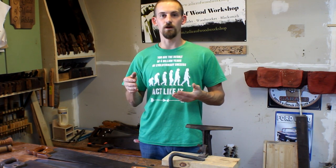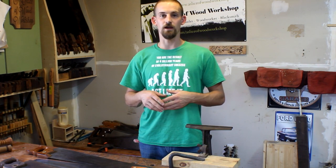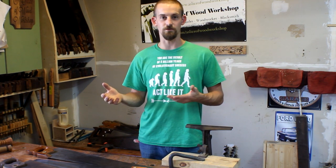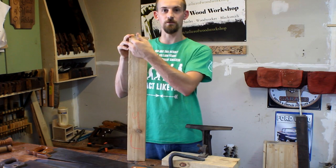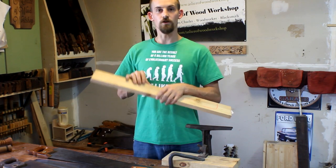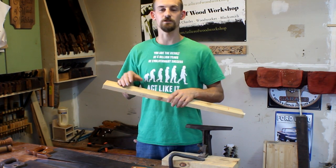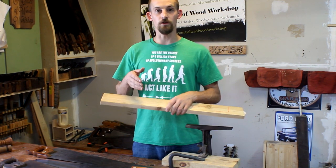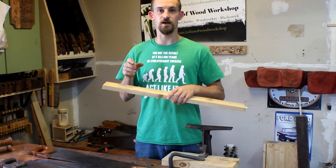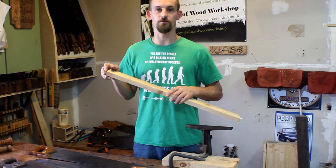Now let's get into the bigger hand saws and discuss the difference between a rip saw and a crosscut saw, and also look at the difference in teeth between, say, an 8-point crosscut and an 11-point crosscut, or a 5-point rip saw versus a higher-number rip saw. The difference between the two is which way they cut on a board: a rip saw follows the grain, ripping the board apart, while a crosscut saw goes across the grain. The higher the number of teeth per inch, the smoother the cut; the lower the number, the quicker it cuts but the rougher the edge.